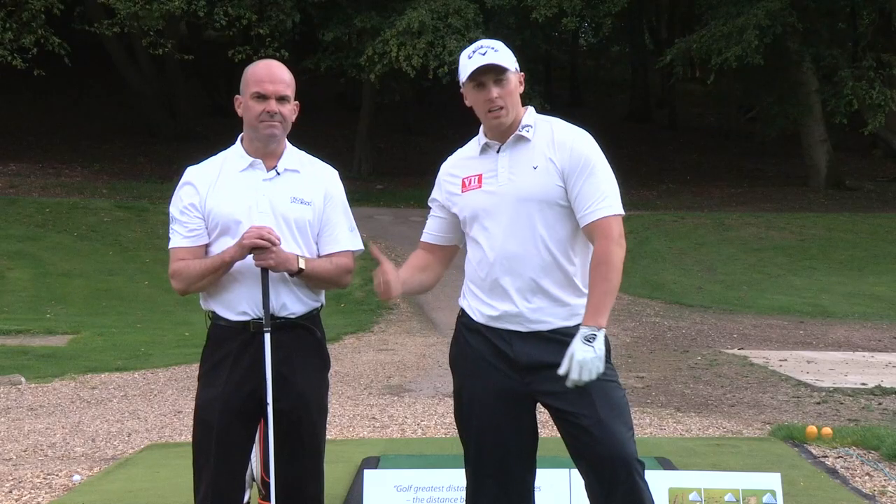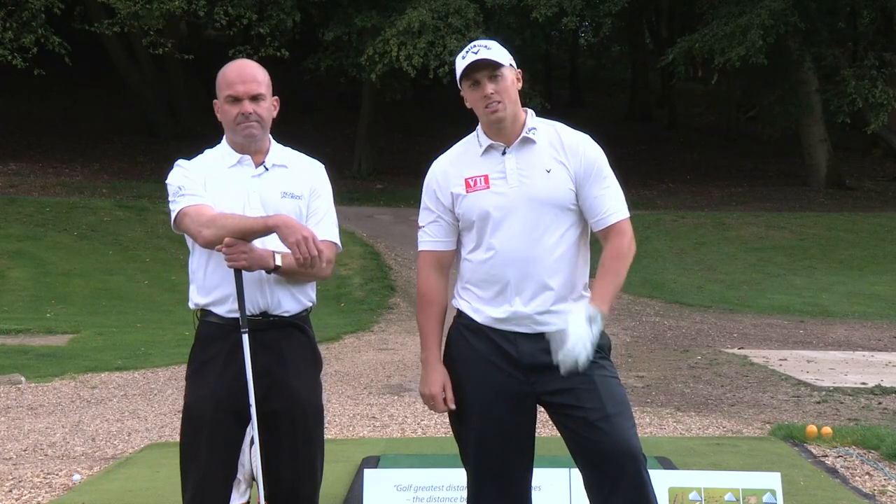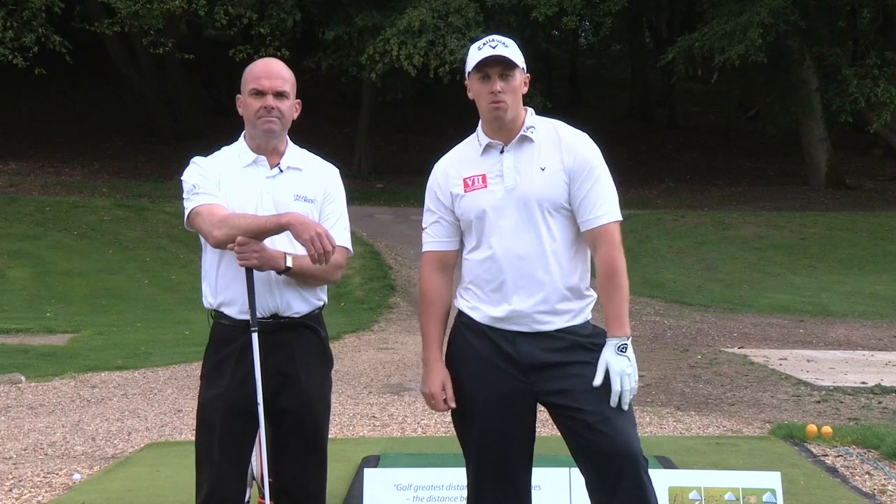Hi guys, Joe Miller here again. Lee Cox, we're here at Brockett Hall. Today we're going to show you a few inside secret tips on how to hit the ball further.